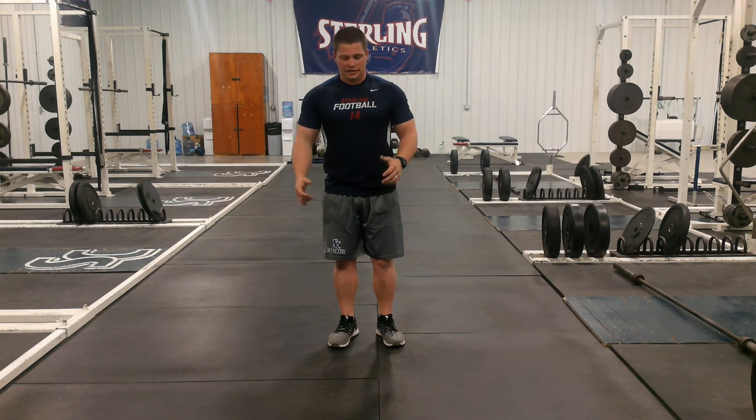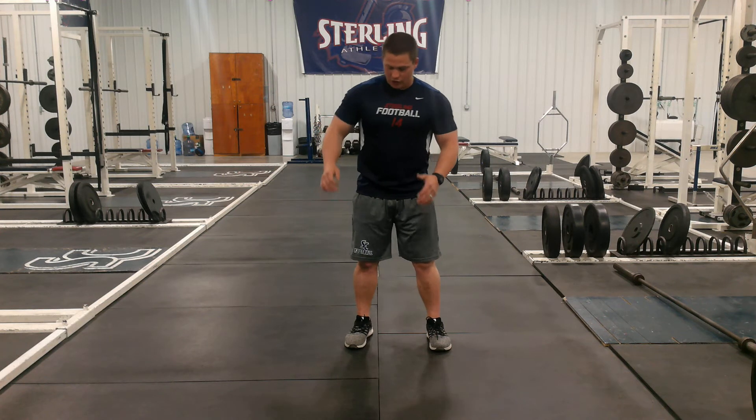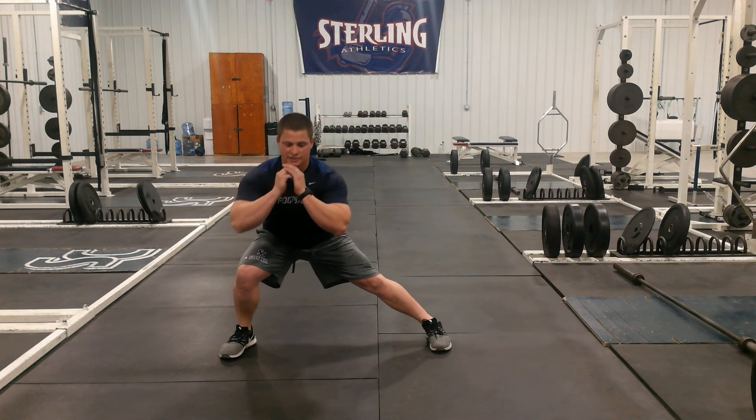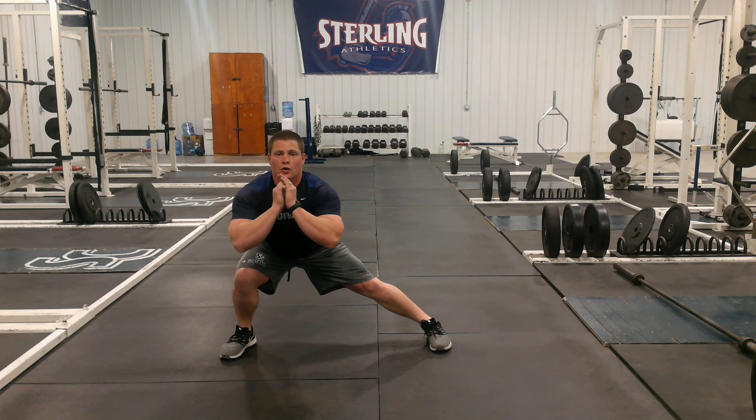We're going to go into lateral lunge holds. So just like with our lateral lunge, we want this foot pointed straight forward. We're going to go out here — big chest, eyes up, get to depth. This foot stays flat on the floor, and you're going to hold it.